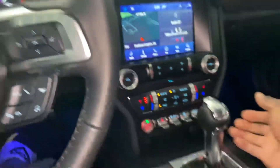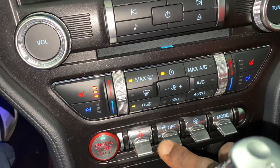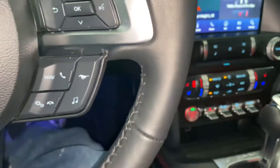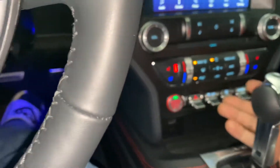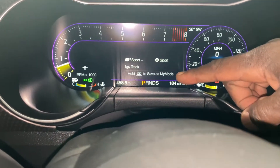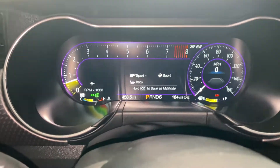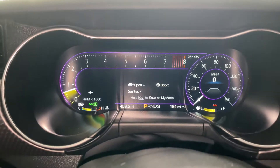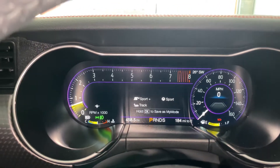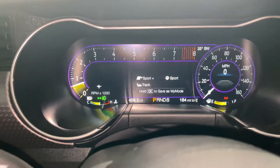So since my car has the mode select, the steering select, and traction off — and I don't have a Shelby so I don't have a whole lot of settings — I do have the exhaust and I do have the steering. See how down below it says 'hit OK or hold OK to save as My Mode.' What that means is My Mode is just your custom settings. Let me turn this air down — it's cold out, that's why we're doing this inside like that.